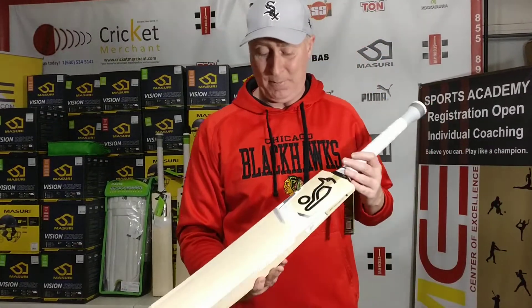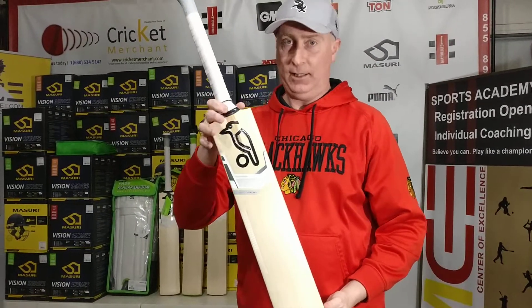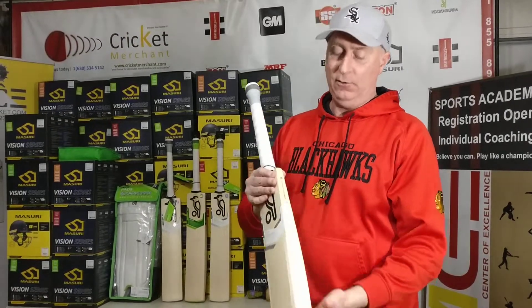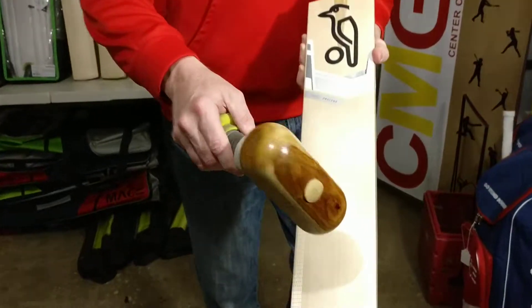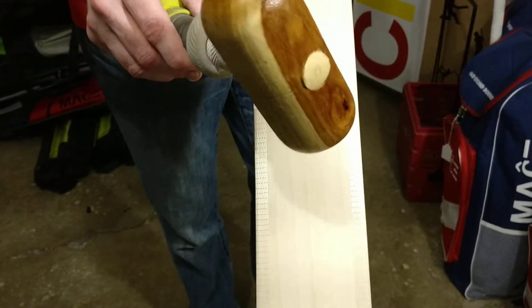This is a bargain bat — $133. $133 for a solid bat that you can use to whack that ball.